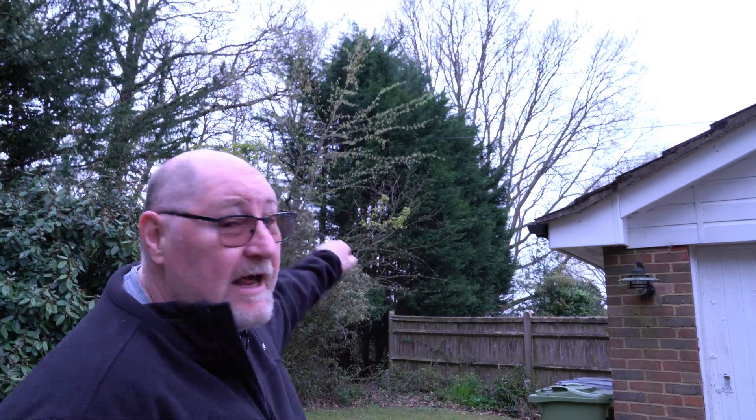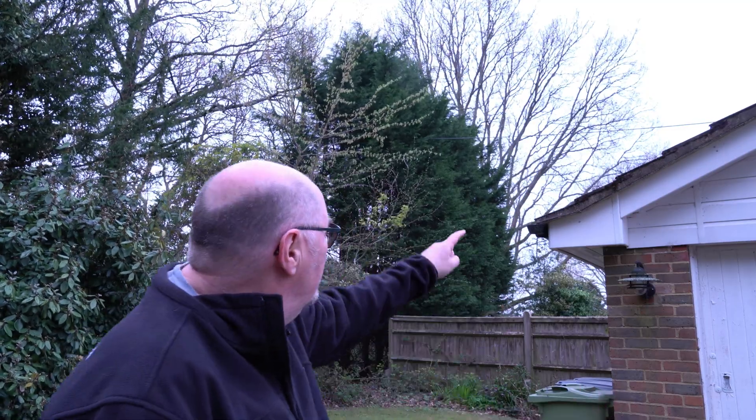I consider myself very fortunate to live in the countryside, but one of the disadvantages is that all the electrical and telephone lines are above ground and nearly always run through trees. We always get power cuts here, but they usually only last a few minutes to an hour. Over the last two years, though, we've had three long power cuts, two of which were five days long.